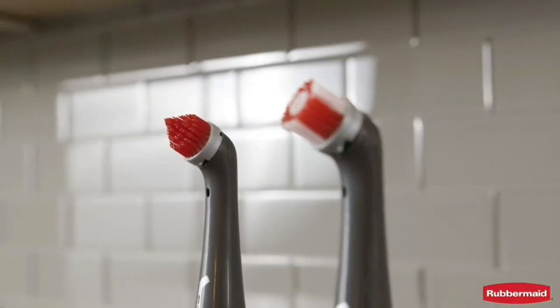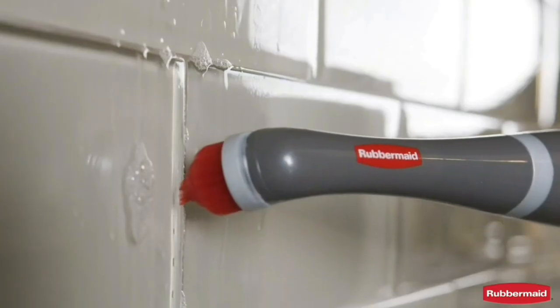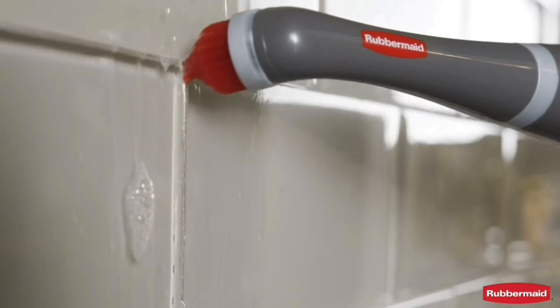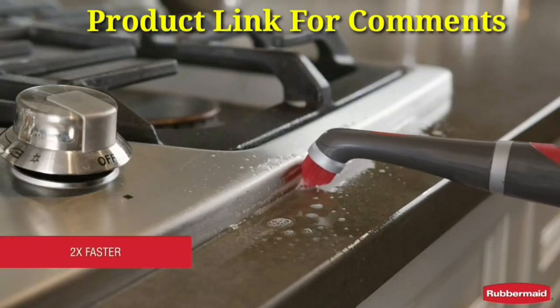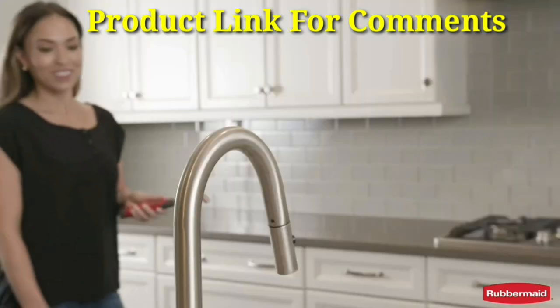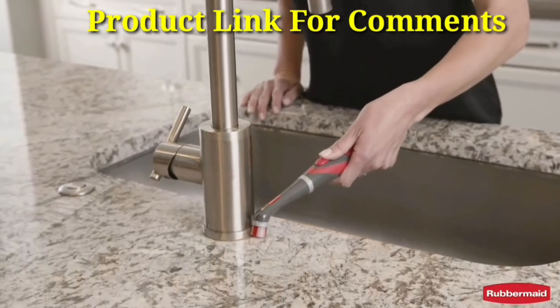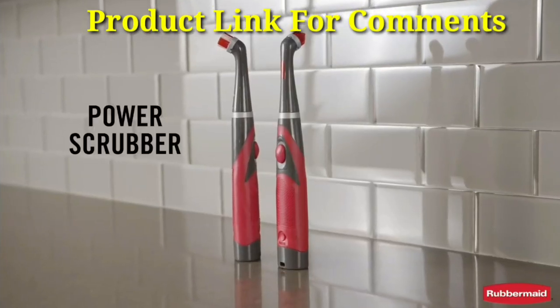Two interchangeable accessory brushes give you the right tool for the job. The all-purpose scrubbing head is useful for tight spaces. The grout head is ideal for grout lines. See how easy it is to get the cleaning job done with this powerful cleaning brush. Great for the bathroom and the kitchen.